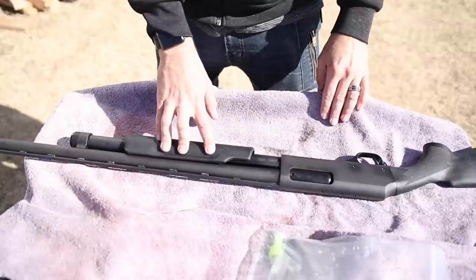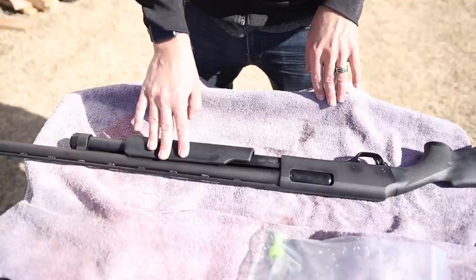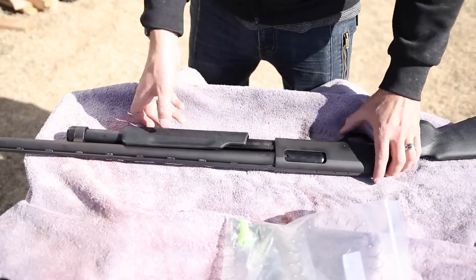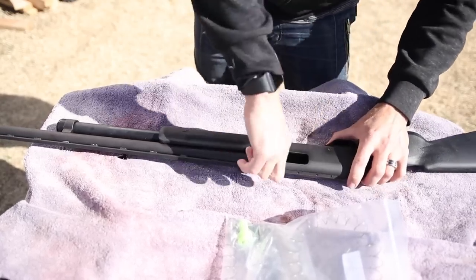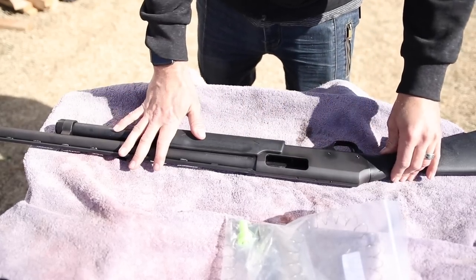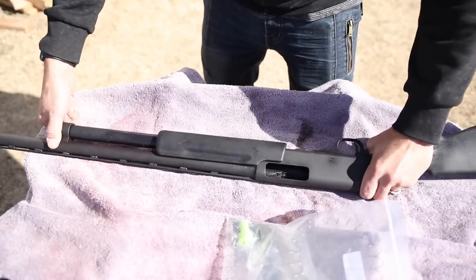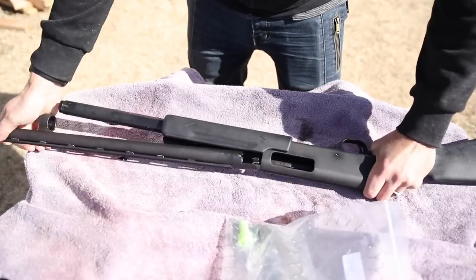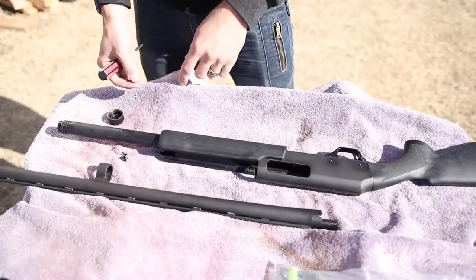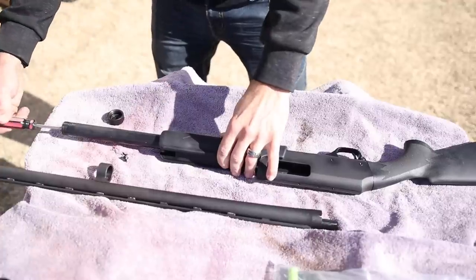This firearm comes from the factory with a five-plus-one round capacity; we're going to extend it to a seven-plus-one round capacity, which is still 50-state legal. Of course, whenever you're handling a firearm it's always best practice to make sure you are unloaded — check visually and physically, and even though it's unloaded, always keep it pointed in a safe direction. For this modification, just to be extra safe, I am actually going to go ahead and remove the barrel entirely so there is no question whether or not this firearm is safe to handle.